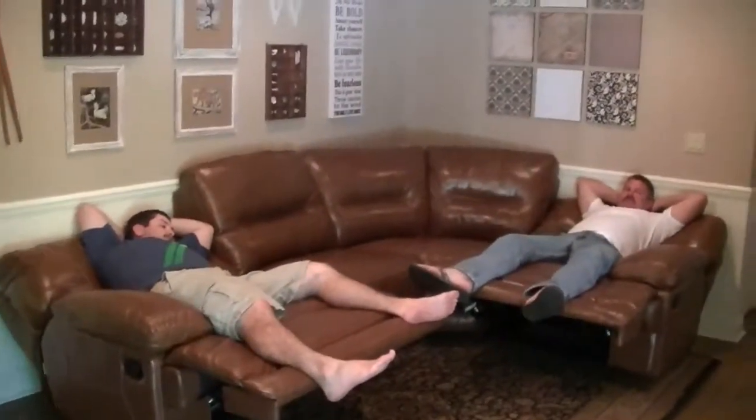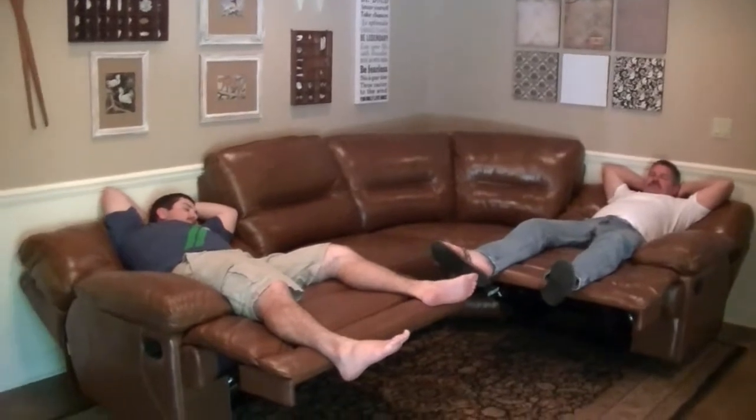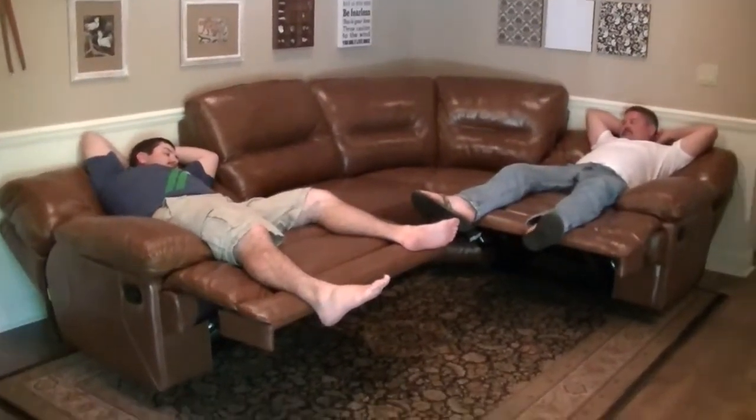I think the boys like the new couch — they're very happy. I'm not sure how I'm going to get a coffee table in here now though!